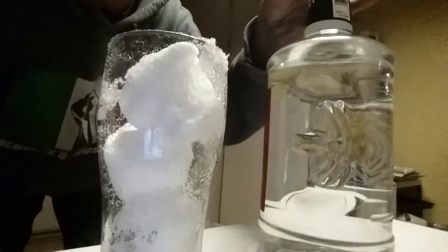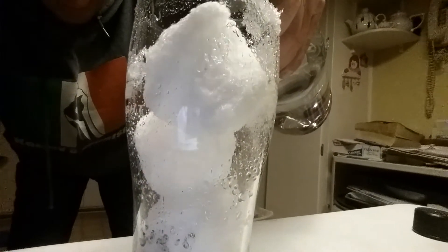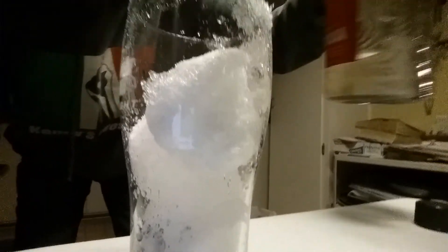So when you get to this point, you have — see how you have your snowman there? Using a cartel glass. Pour a little vodka on him. Just a little bit.